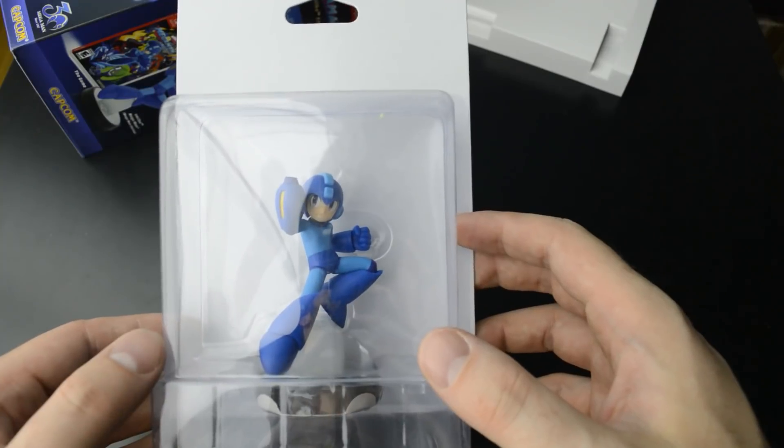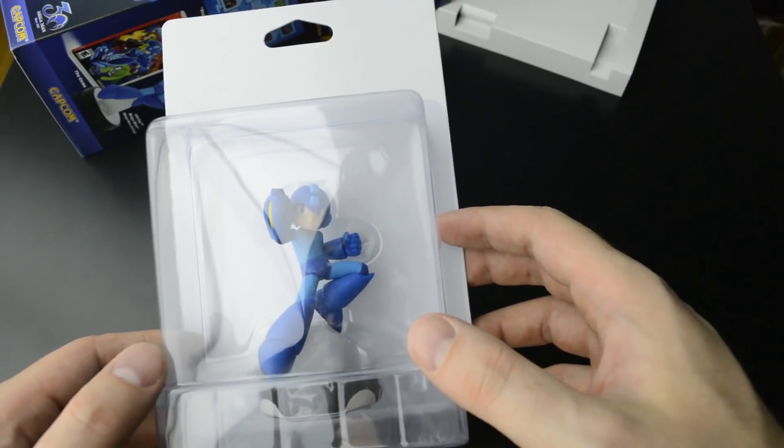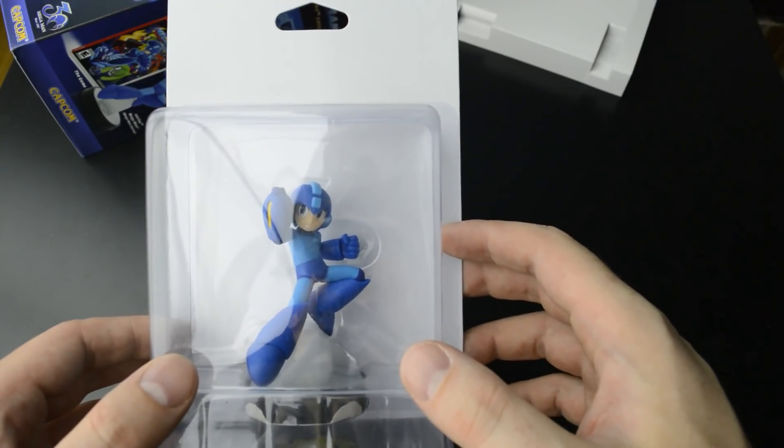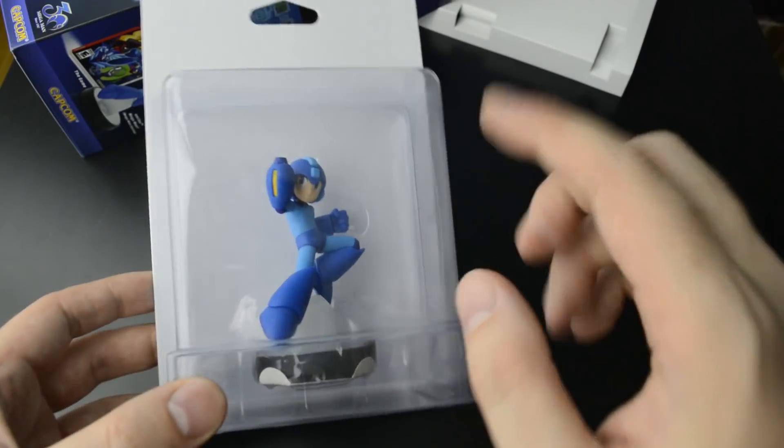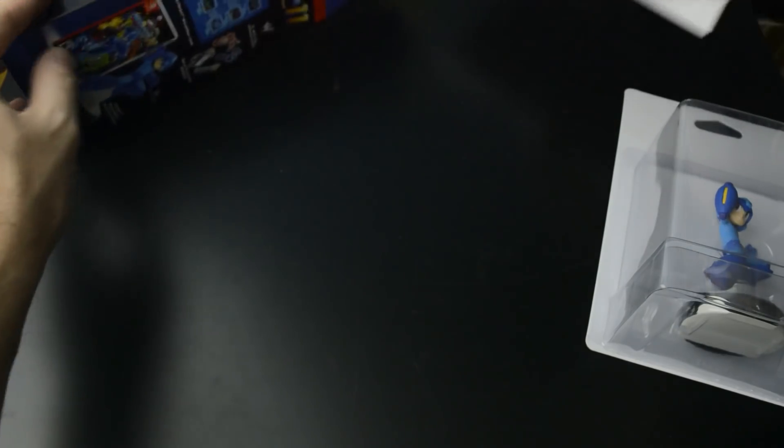I got the 3DS version of the anniversary collection — the first six games from the NES. That came with the golden Mega Man Amiibo, and it was also exclusive to the US. Had to import that one as well.